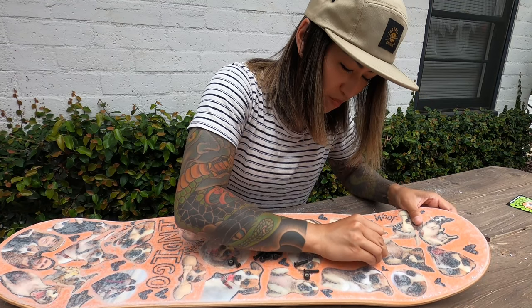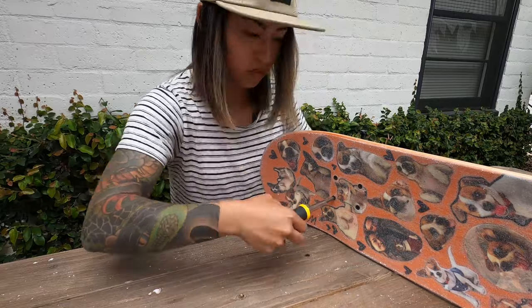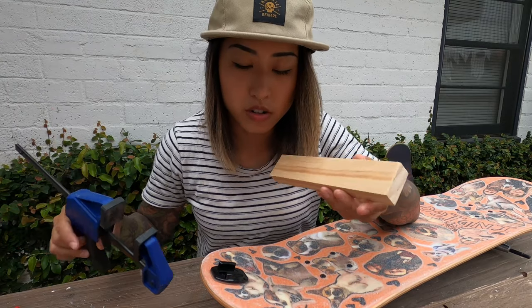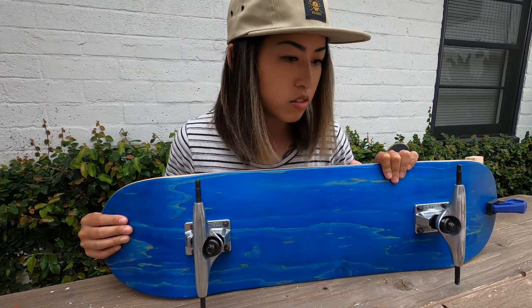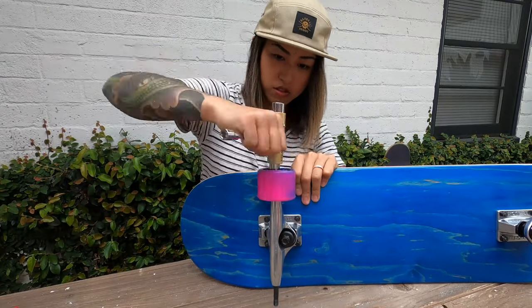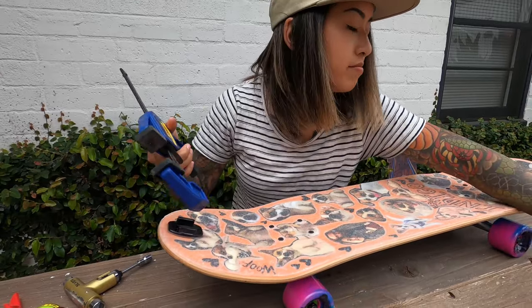I'm just going to start poking the bolts through. I put this GoPro mount onto the board with the adhesive backing and I'm going to clamp it down to make it stick better. My clamp doesn't fit properly so I have some leftover scrap wood from a previous project to tighten it down. Let's get the bearings into the wheels, wheels onto the board, and everything assembled — I want to go skateboarding!